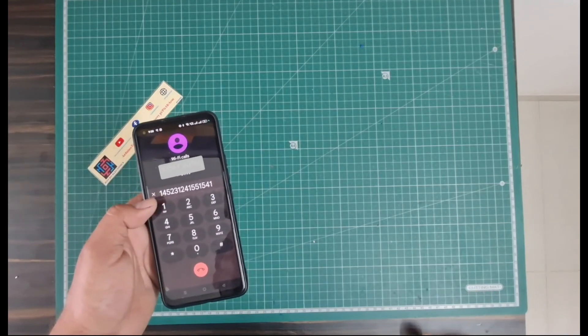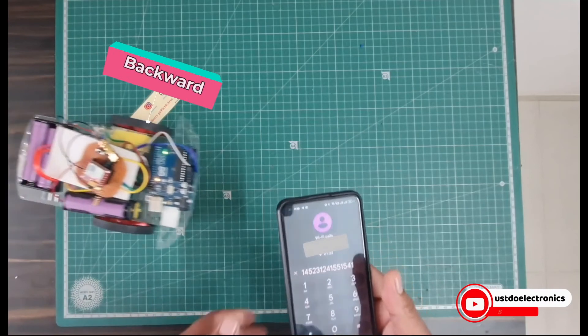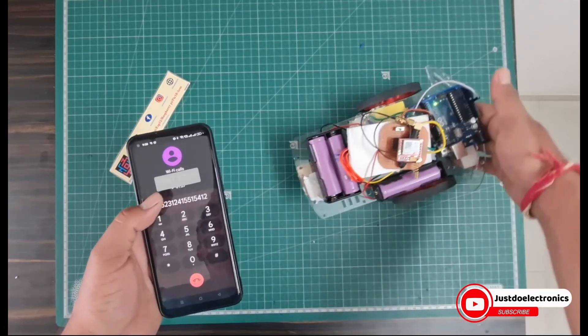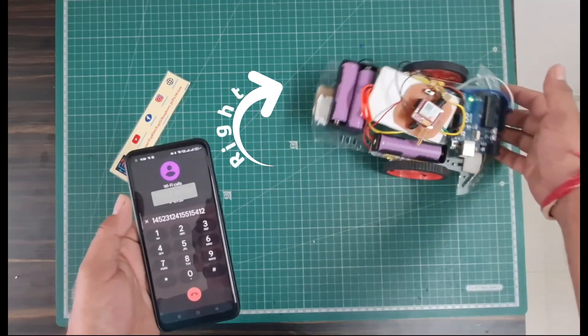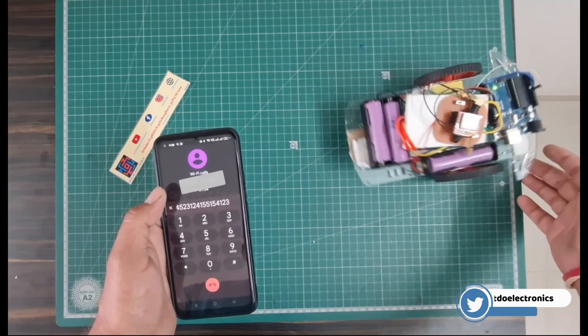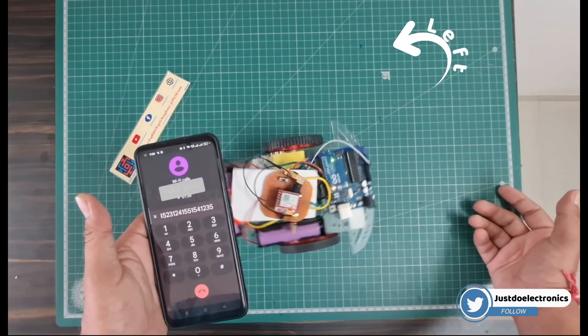When I press 1, the robot comes back in the reverse direction. When I press 2, the robot moves in the right direction. When I press 3, the robot moves in the left direction. When I press 5, the robot stops.